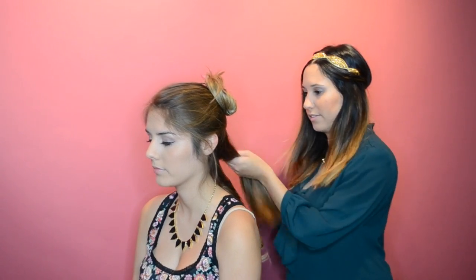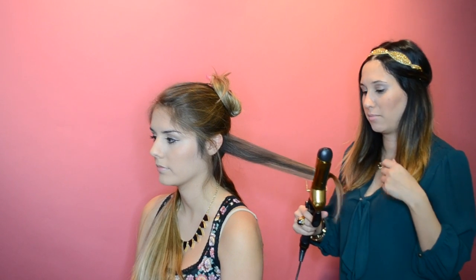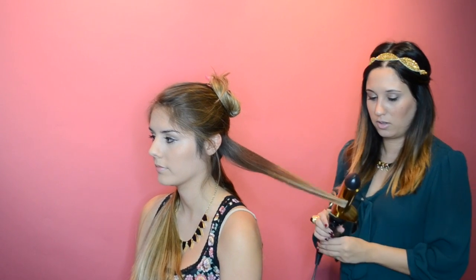Now, clip your hair into sections and start curling. You don't need to curl all the way to the scalp, because most of that section will be smoothed out and into your ponytail. As you can see, Grace has really long hair, so I'm using a 1.5 inch curling iron, but if you have shorter hair, you can use a 1 inch barrel.